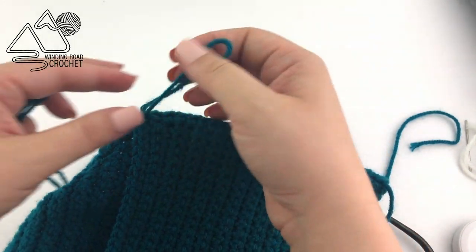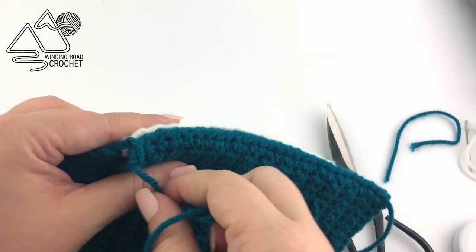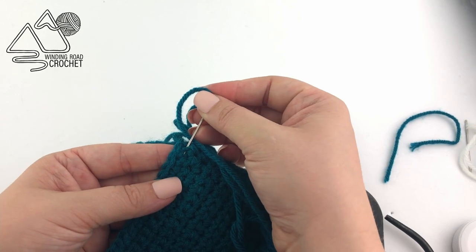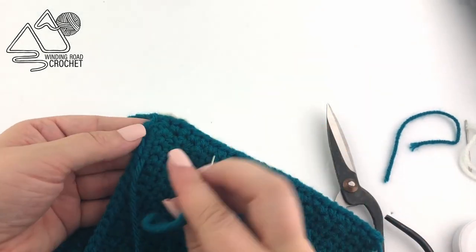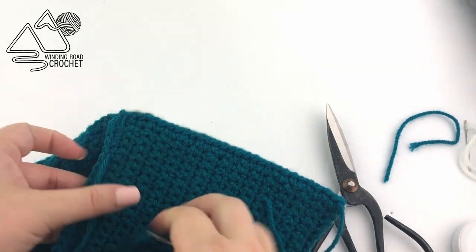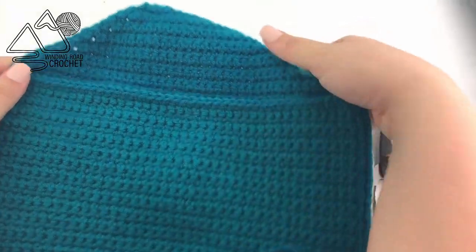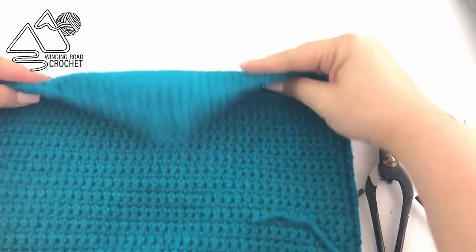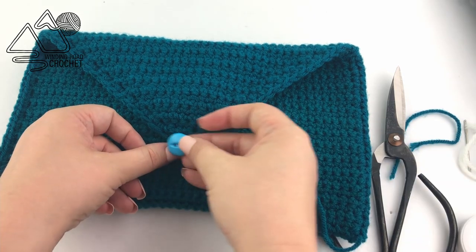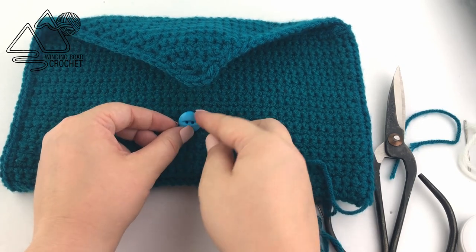Whip stitch up both sides and weave in your ends — I recommend weaving them in back and forth at least three times. The next thing you're going to do after sewing both sides is take the decrease rows, fold it down, and use that to gauge where you want to put your button. Grab your button, place it right there, and using some yarn stitch it in place.